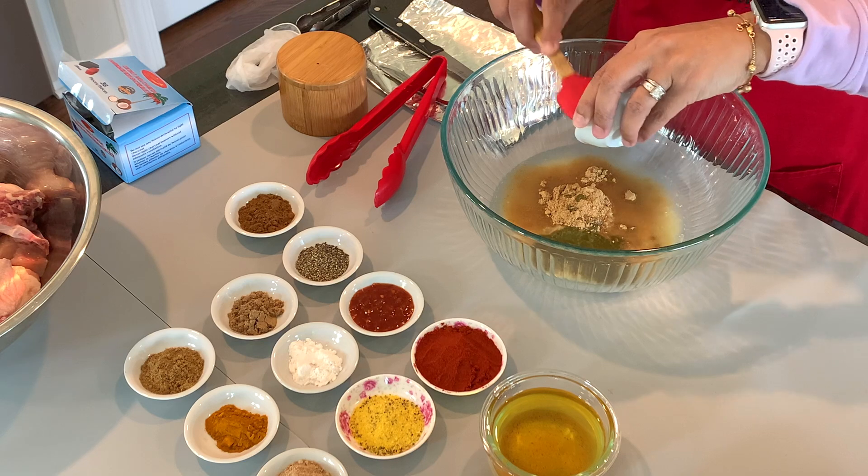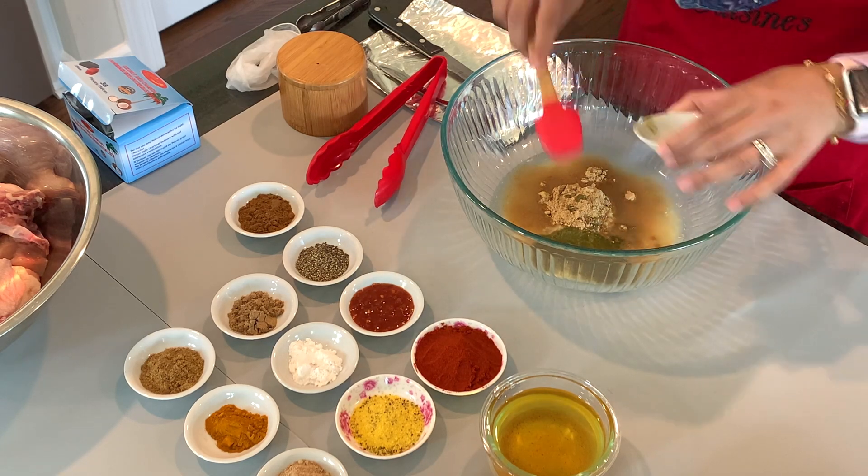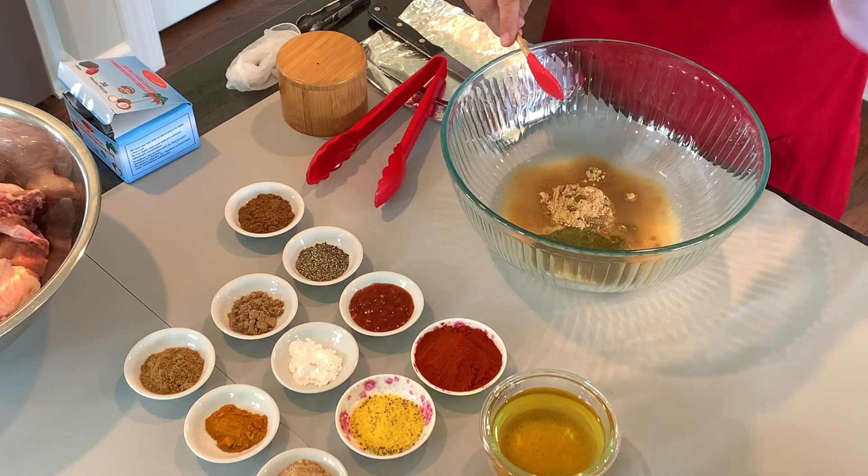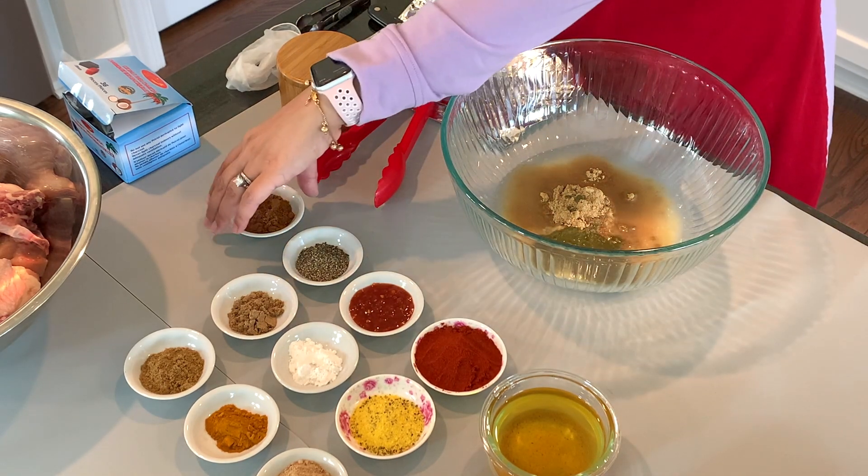If you look on your right hand side of the screen, you will see something pop up — click on that and it'll take you to my green chutney video. You can watch that.